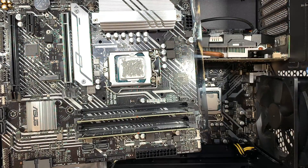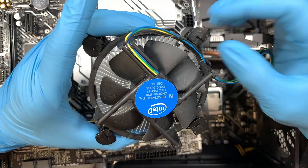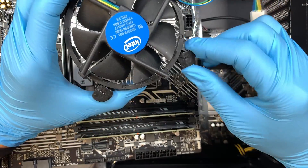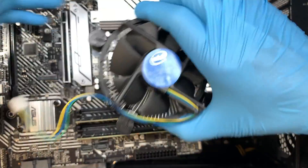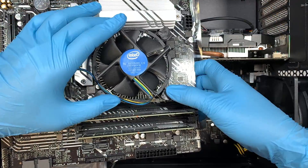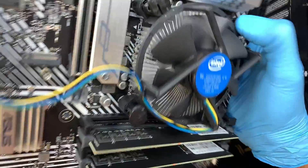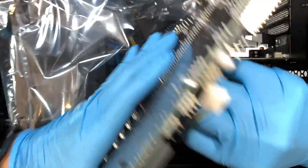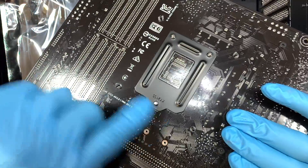To install the fan, you need to pre-configure the clip again. Earlier when I removed it I turned it to the left pointing the arrow, but to install you need to reverse the arrow and lift it up — all four corners. Reposition that and once you have it, just push it down. Make sure you hear the click that locks onto it. Double check that it is flat and aligned with the base.